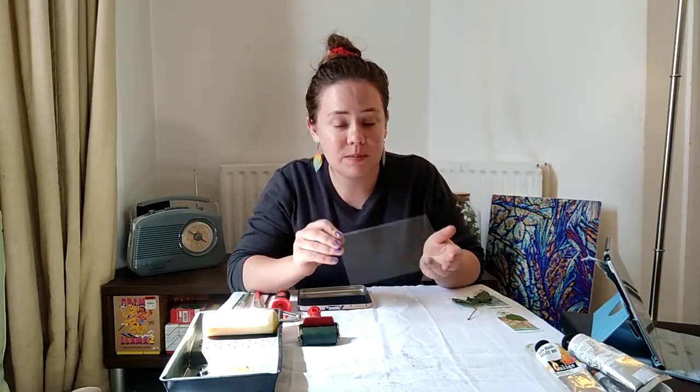Hi everyone, my name is Gemma and I have another science experiment for you, and this one involves a little bit of art. A while back I did a monotype printmaking course, and this is a type of printing where you put some ink on a non-absorbent surface, like a piece of plastic or glass. You then arrange different objects on it to get different textures, put a piece of paper on top, rub that ink onto the paper, and when you take the paper away you're left with a one-of-a-kind print.